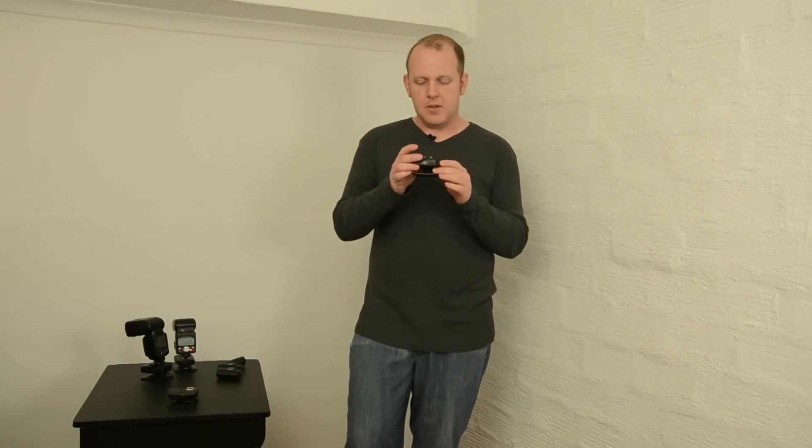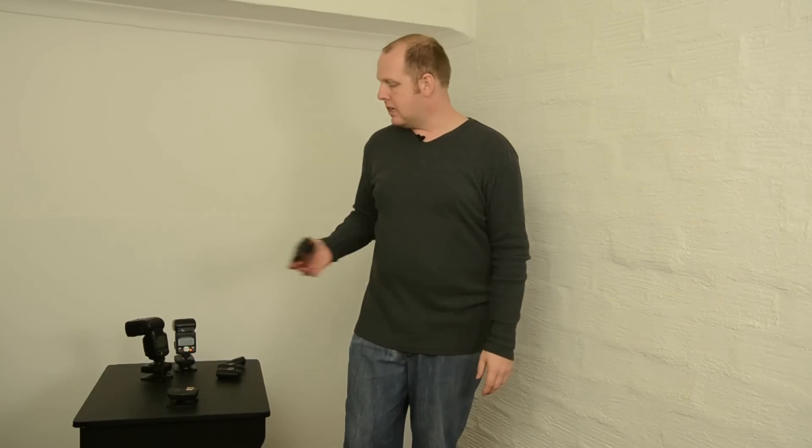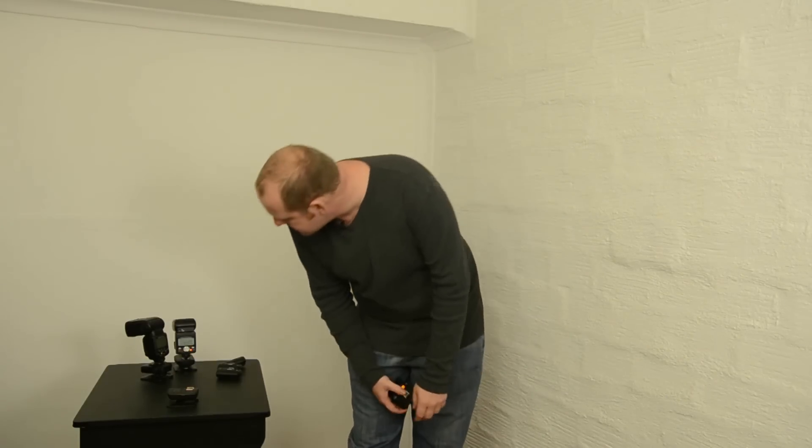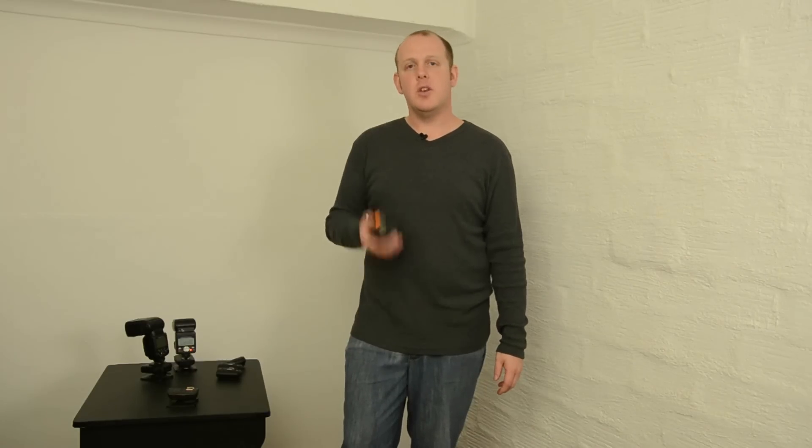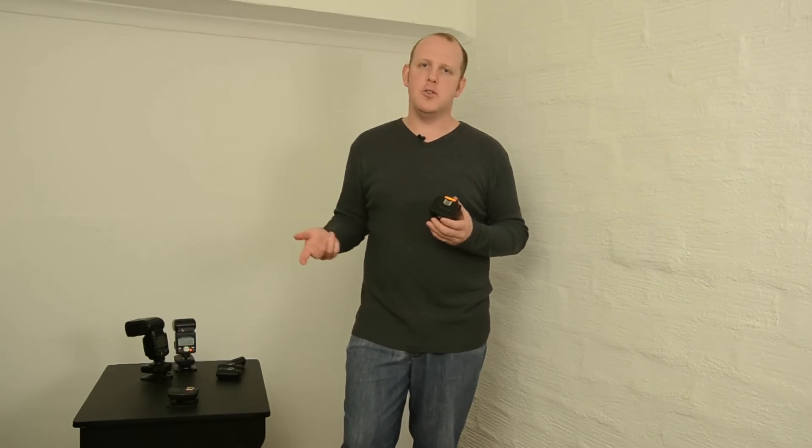You need to put the flash in manual and adjust the power on the back of the flash every time you want to change it. I'm going to put it flashing against the wall there, and I'm going to take this version 6 unit and turn it on. With this there are no groups or anything you can control — it's basically just triggering the flash. The moment I press this button you can see the flash is going off.